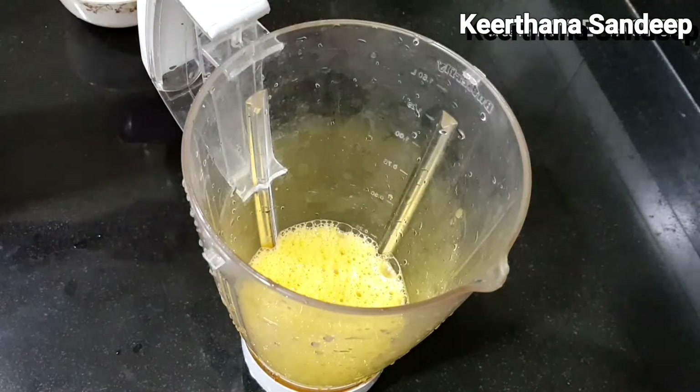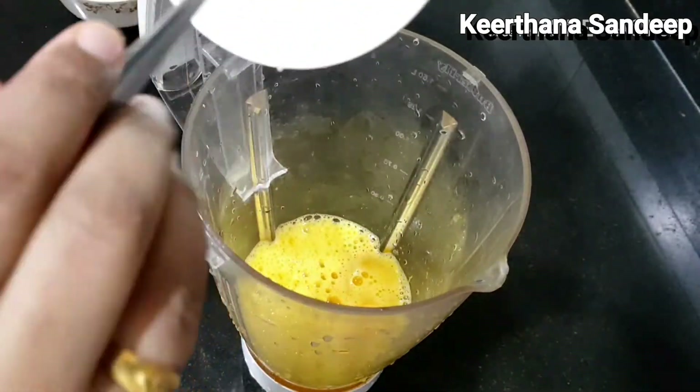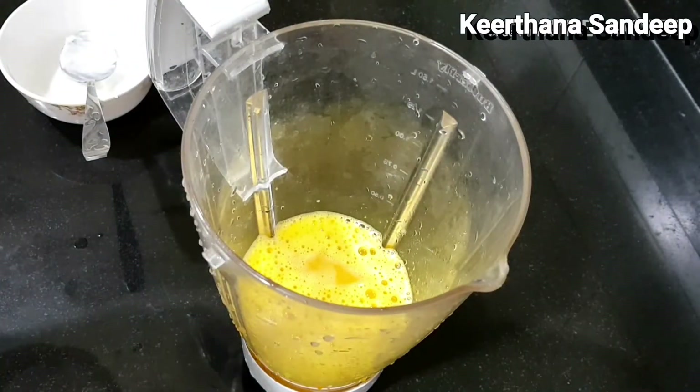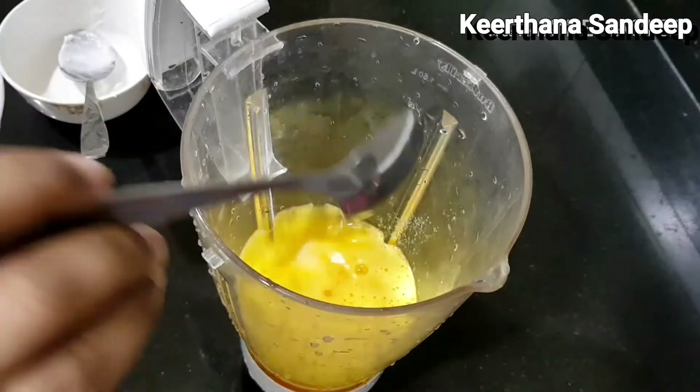We add 2 tablespoons of thyri. We will add 2 teaspoons of thyri. We will add 5 tablespoons of thyri.